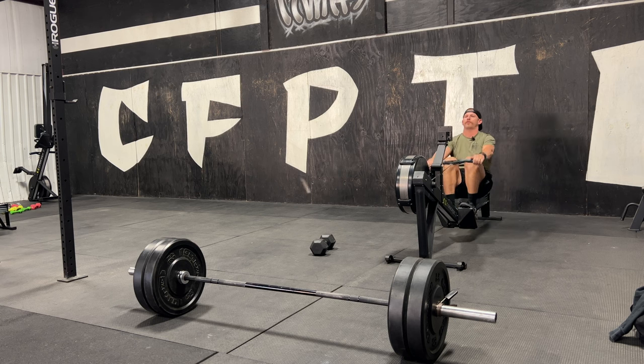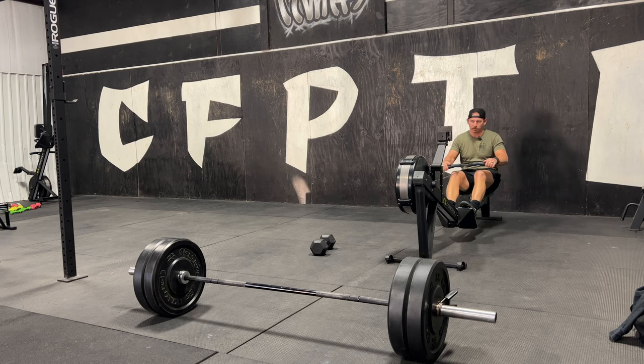We do it four times, so the workout is going to be 12 minutes of work total. Today I scaled it — I did 225 instead of 275 on the deadlift. And instead of the RX 50-pound dumbbell, I did the 35-pound dumbbell.